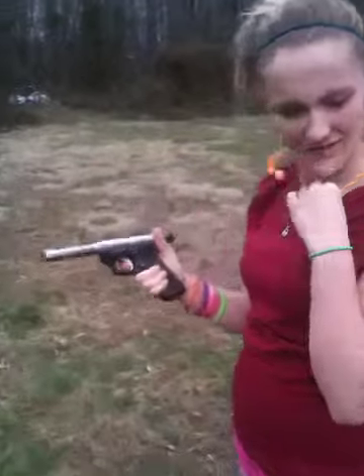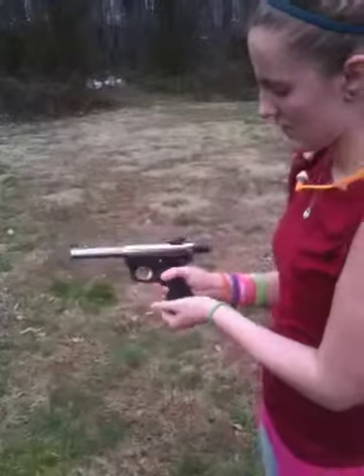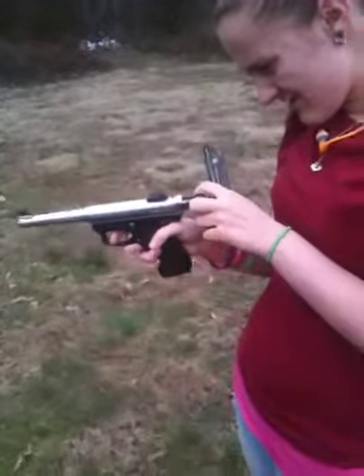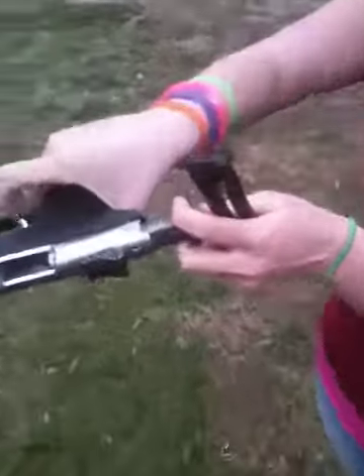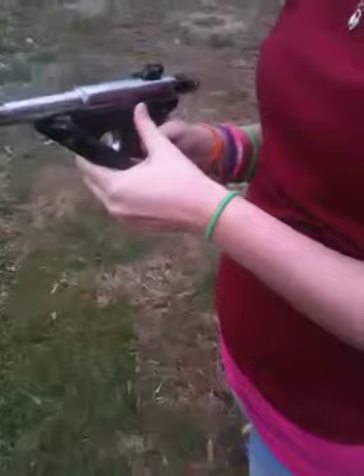Your bolt blew back and it's open. Keep your muzzle in a safe direction. Drop your magazine out. Check and make sure that there's physically not a shell in there. It's empty. Empty gun. Go ahead and close the bolt on it.